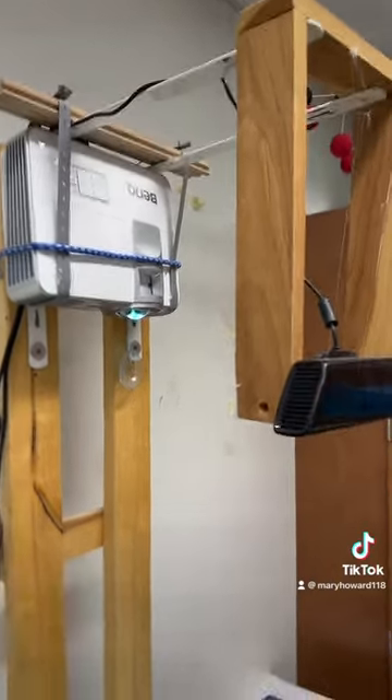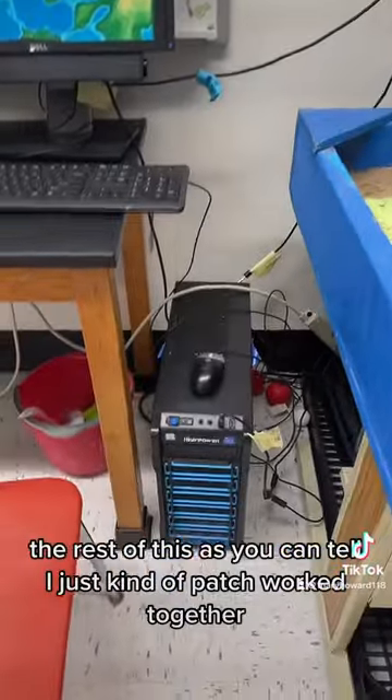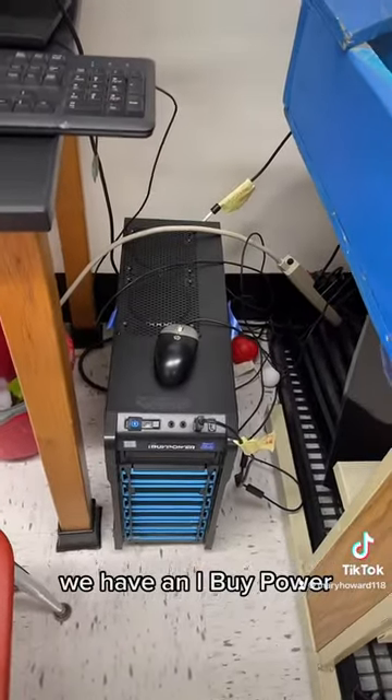The rest of this, as you can tell, I just kind of patchworked together. We have — and I buy power — this is an older computer because I've had this for a little while.